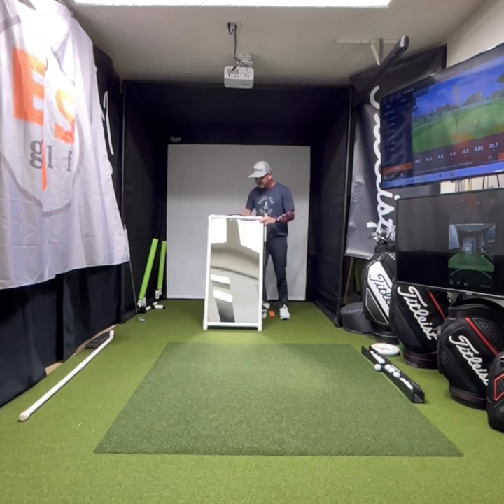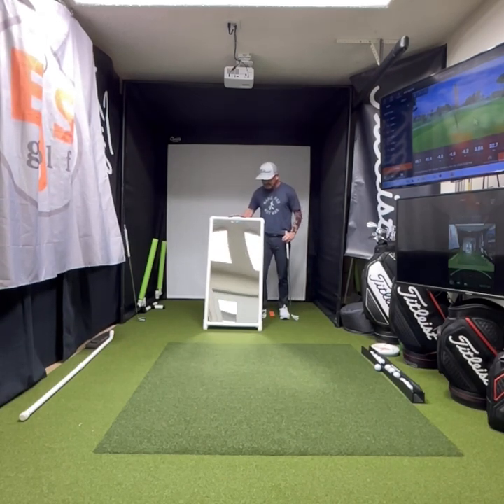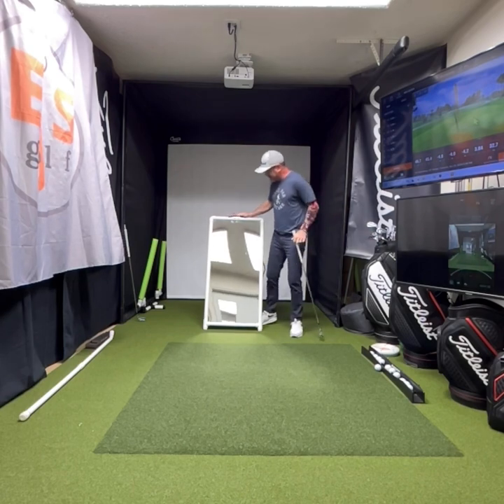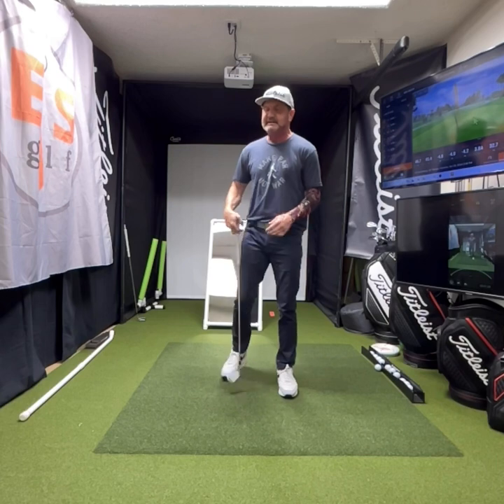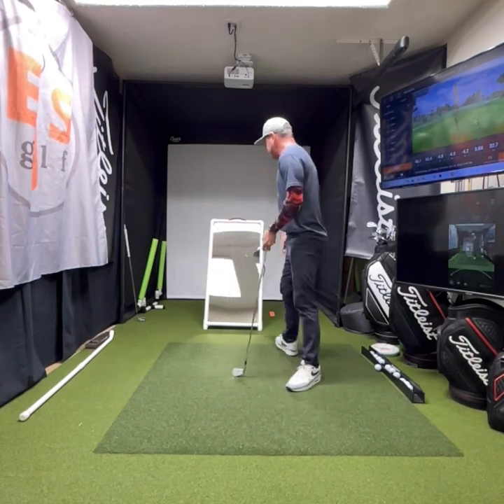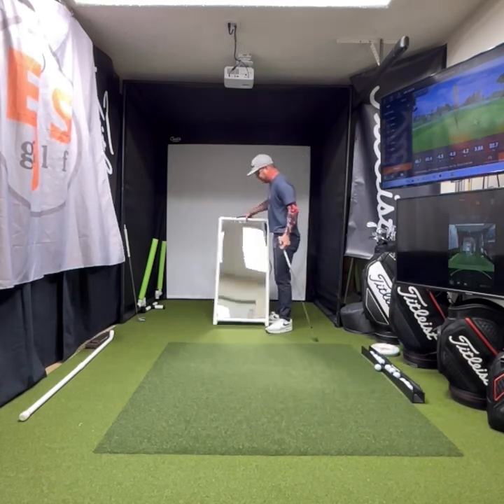Believe me, folks, as far as training mirrors go, I use them. This is for golf, and what I do as a golf teacher — they're indispensable to have something like this. So the first video I'm going to make for you guys is about training.